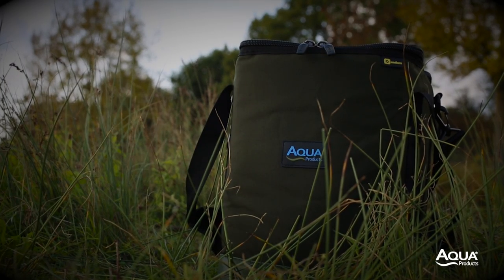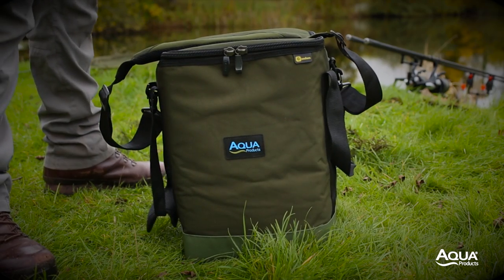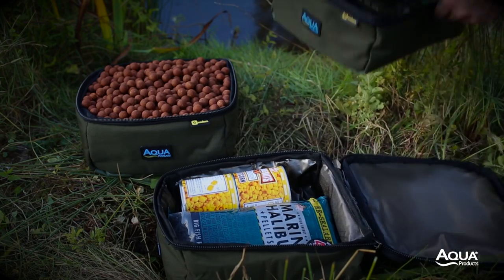The Black Series bucket bag is a versatile bait storage solution. It can be used on its own or divided up, meaning a multitude of baits can be carried together.